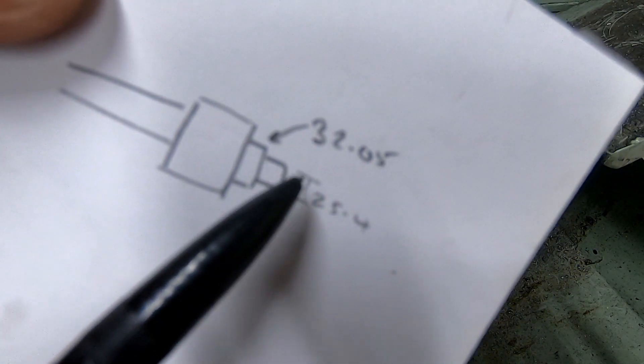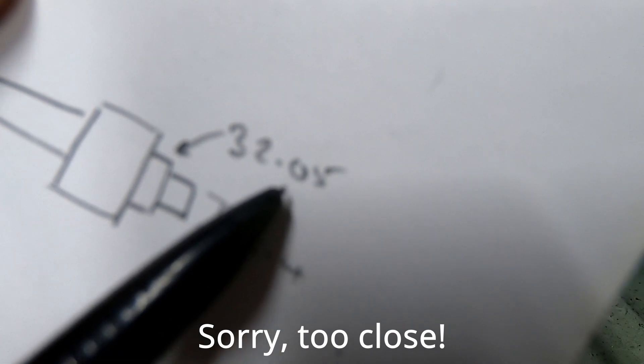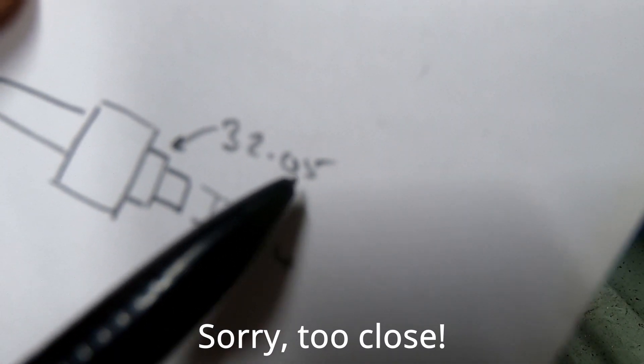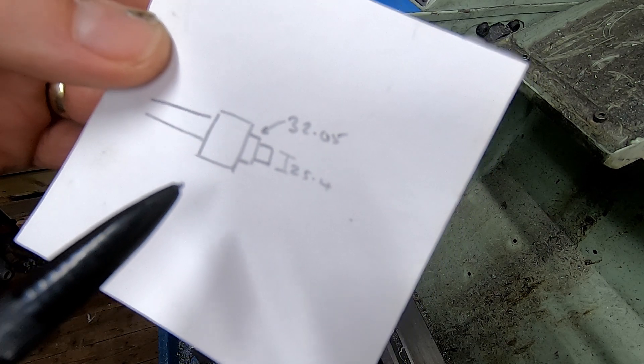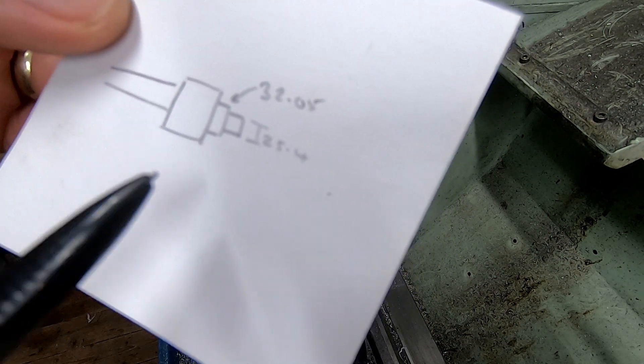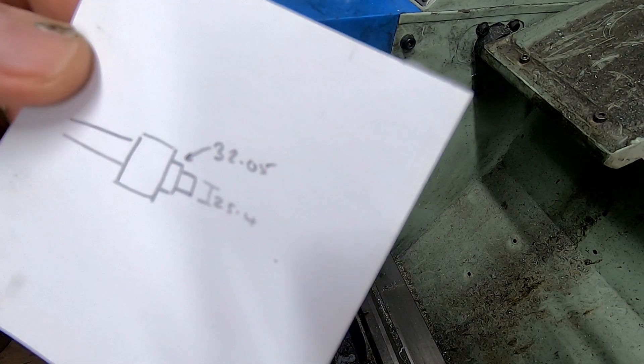I'm actually going to do two diameters: one at 25.4 and I've measured the holes on the 32s and they're actually a little bit over, so 32.05. I want to make it a really close fit because one of the annoying things I find about slit saws is they tend to run out and you only get to cut on a few teeth. So if I can make it as concentric as possible, hopefully it will work a bit better.